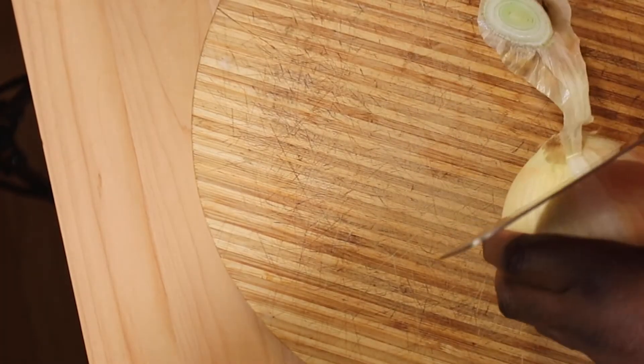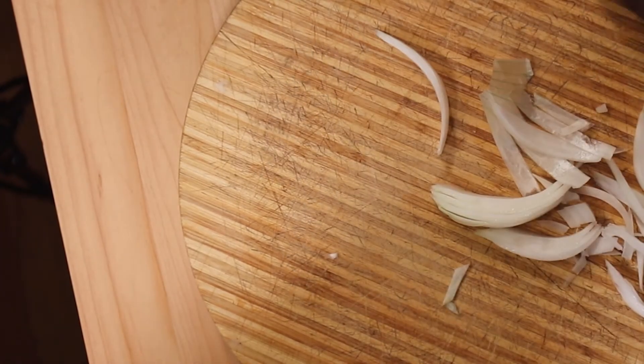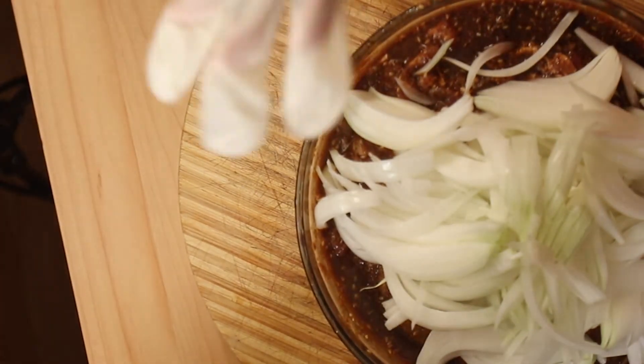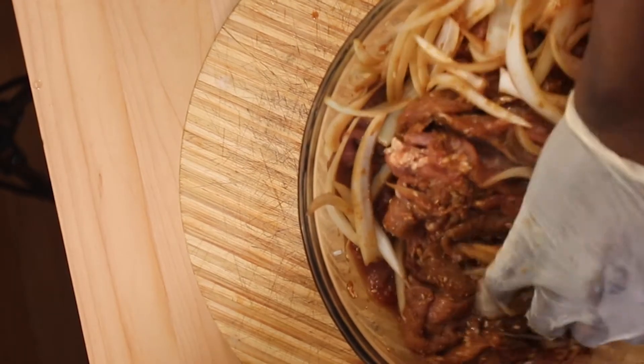Now I'm going to chop up one onion and mix it in really nicely. That looks so delicious — I cannot wait to cook this.